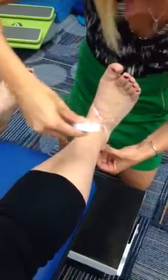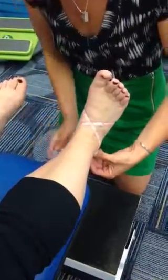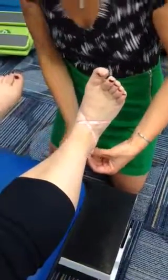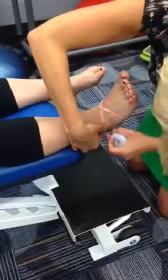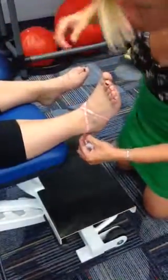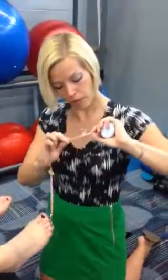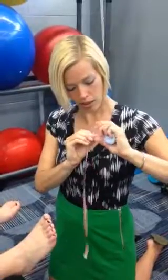Then coming up around kind of where the base of the fifth is, crossing over, making sure that we go kind of below the malleolus on this side, and then coming around and taking our measurement. I'm going to mark it with my finger, unravel it, and then take a reading. So we have 19 and a half centimeters.